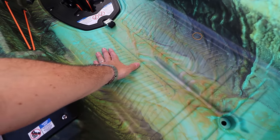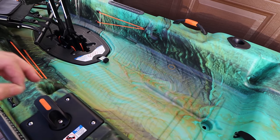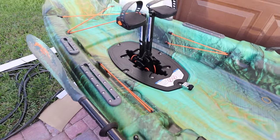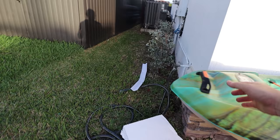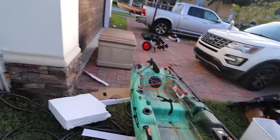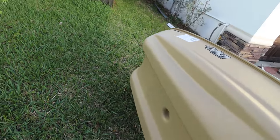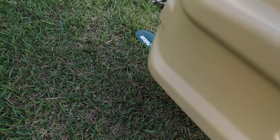On this boat you could definitely stand up and fish. We're going to do a dedicated video about flipping this boat and testing stability. Let me take the seat and the drive out so I can show you how it looks from the bottom. Sorry boat — but look, almost nothing happened to it, it's pretty awesome.